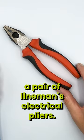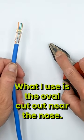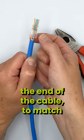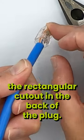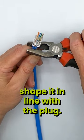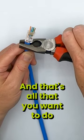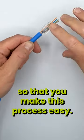The way you do that is with a pair of Lineman's electrical pliers. What I use is the oval cutout near the nose. The idea is to shape the end of the cable to match the rectangular cutout in the back of the plug. So you're going to shape it in line with the plug, gently reshaping it — that's all you want to do — to make this process easy.